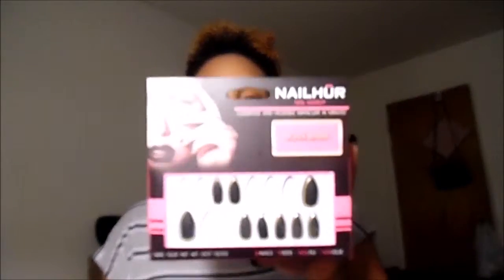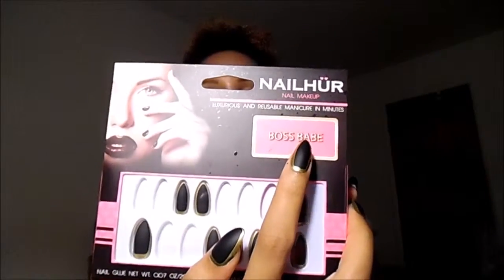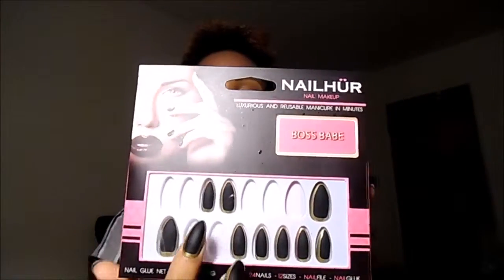Hey guys, welcome back! Today I'm doing a nail review for you guys with a company called Nail Her. Here's the box that the nails come in — I got the Boss Babe set. They are matte black with a gold tip outlining, and this is what they look like on.